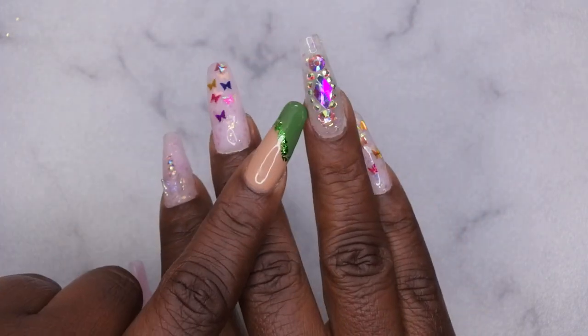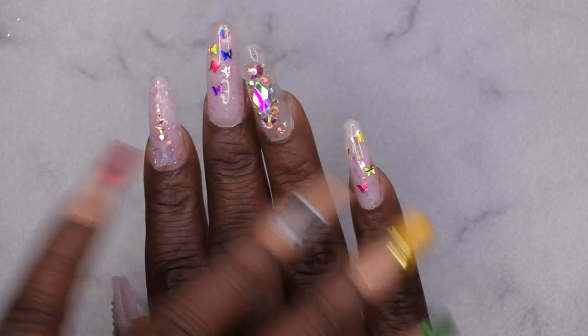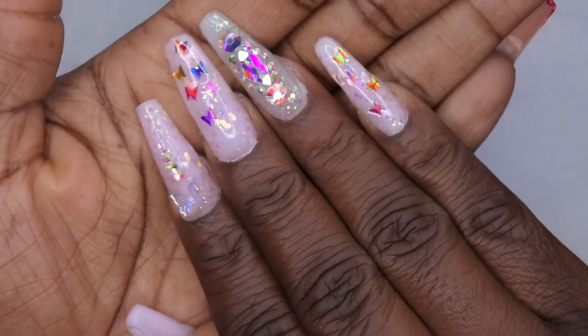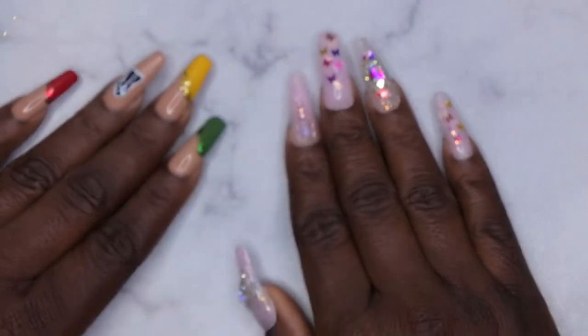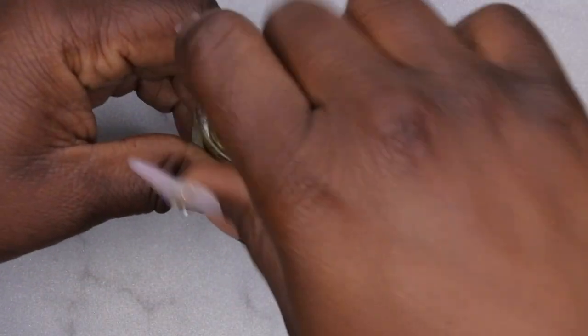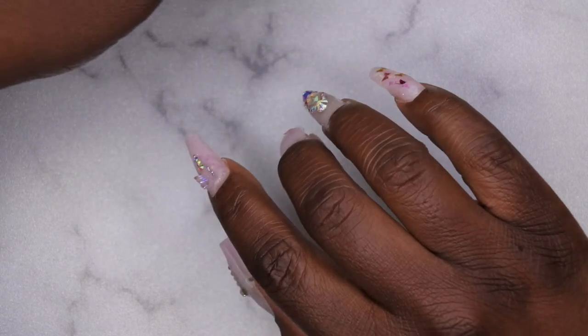I really like how this set turned out. This finger here — I don't like how it goes with the rest of the set because it ended up being more of a butterfly set. I think this design would have been better on my thumbnail and the other on my ring finger. Either way, it's already done. Let me go ahead and apply some cuticle oil to get my cuticles nice and hydrated again. This is actually the cuticle oil that came with the kit, so I just want to give it a go.